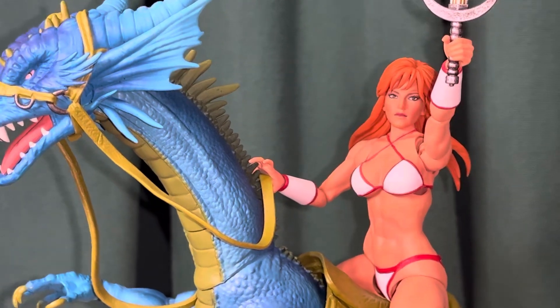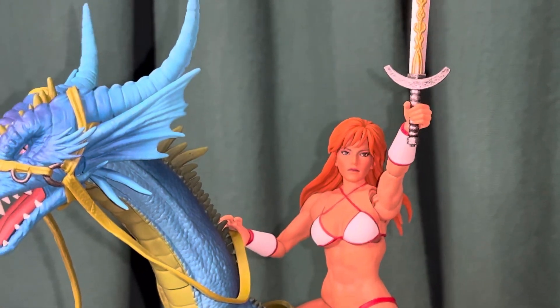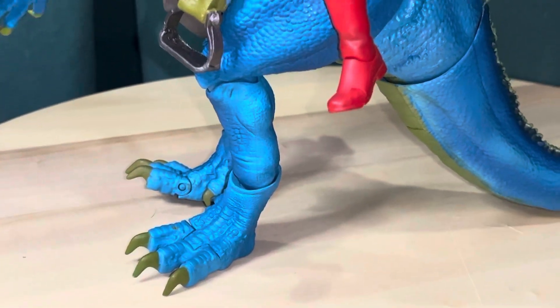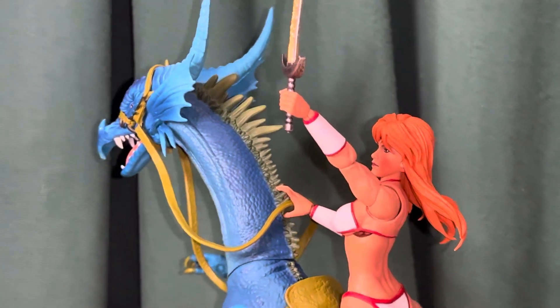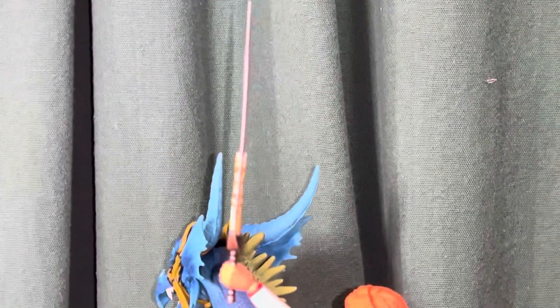There's also Axe Battler, and I think Gilius Thunderhead is the name of the dwarf guy with the axe. In any case, they all had figures made, along with some of the bad guys from the game — they fought skeletons and things like that. But I have her here just posed on the dragon and wanted to do a quick video of it. I don't really do much with action figures.